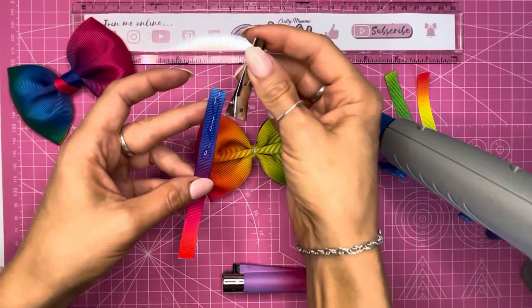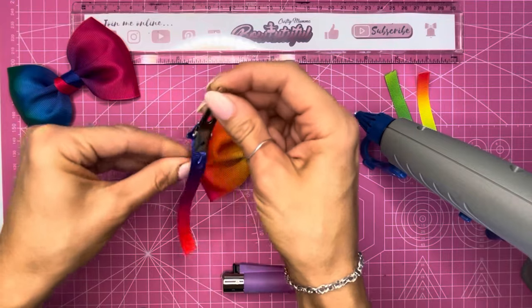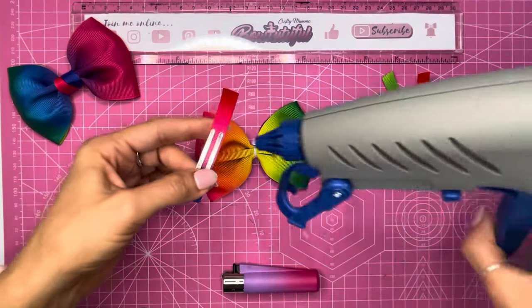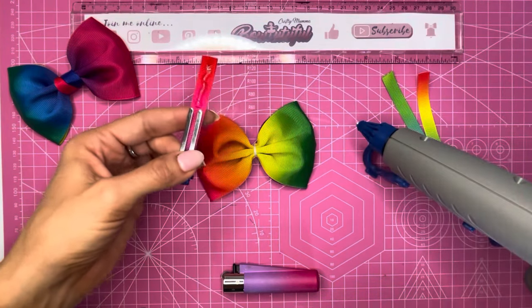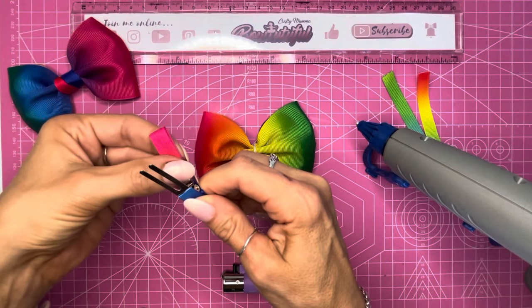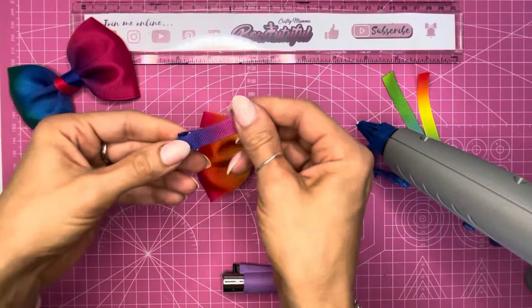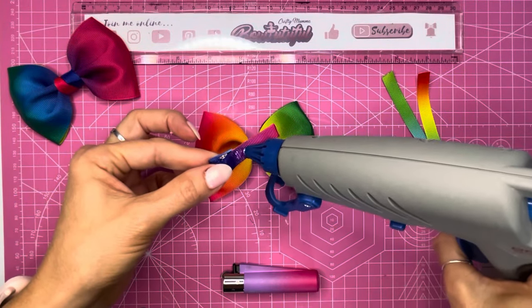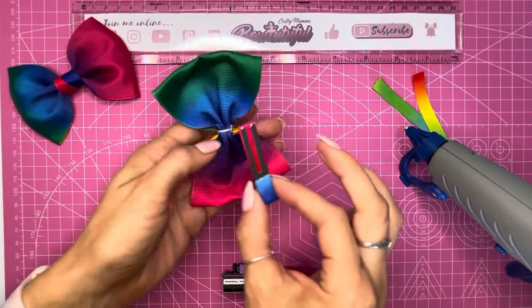I'm going to add some glue around a couple of inches along the length of that ribbon. Starting on the underside, I'm going to start wrapping this clip. Because it's an open prong clip I don't need to run the glue all the way along that last edge — I can just do the top piece and when I fold this over that will hold both sides together. So I've got a nice lined ribbon clip now, and then I'm going to add this to the underside of my bow.